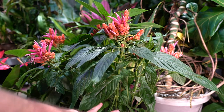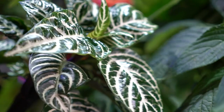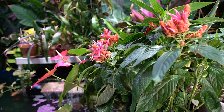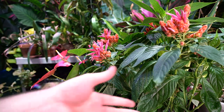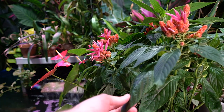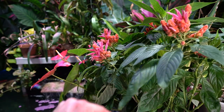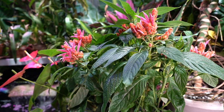Unlike Aphelandra squarrosa — the zebra plant — sinclairiana is considered to be toxic. I've heard both with squarrosa, but more often people say it's non-toxic. With sinclairiana I'm still cautious because the leaves drop fairly easily and I need to make sure they don't end up on the floor where a cat could chew on them. Keep it away from pets, children, or anyone who might chew on your plants.